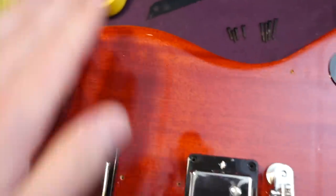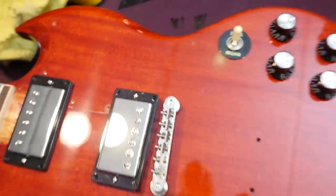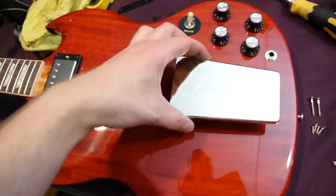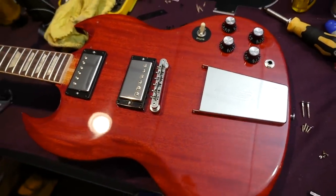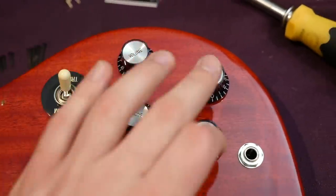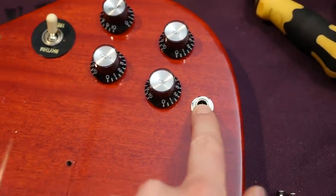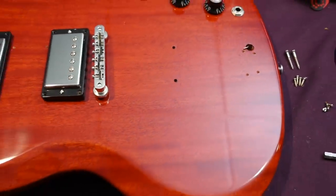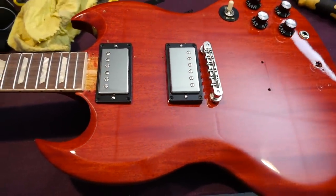With the pickguard removed, you'll just be left with a few screw holes if you want to do the whole Derrick Trucks style — just drill yourself a tailpiece and mount it right there, or just buy the Derrick Trucks SG. We have our black reflector knobs — volume, volume, tone, tone — and a three-way selector switch with the output jack on the front. I can't really find anything to complain about here on the face of the instrument. Everything looks like it was built well with good quality control.